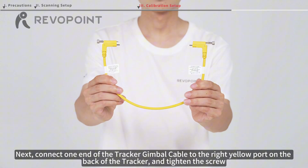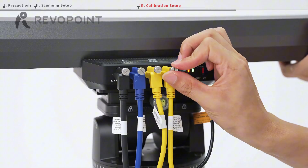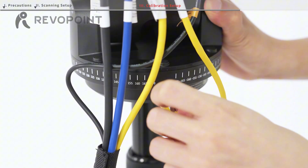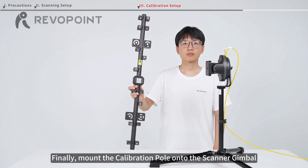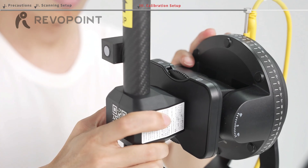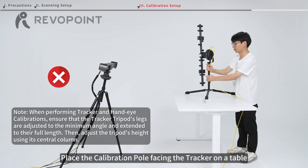Connect one end of the tracker gimbal cable to the right yellow port on the back of the tracker and tighten the screw. Connect the other end to the port on the back of the tracker gimbal and tighten the screw. Finally, mount the calibration pole onto the scanner gimbal. Keep it upright with the inclined surfaces facing the table. Slide the latch on the gimbal until the pole is securely tightened. Place the calibration pole facing the tracker on a table.